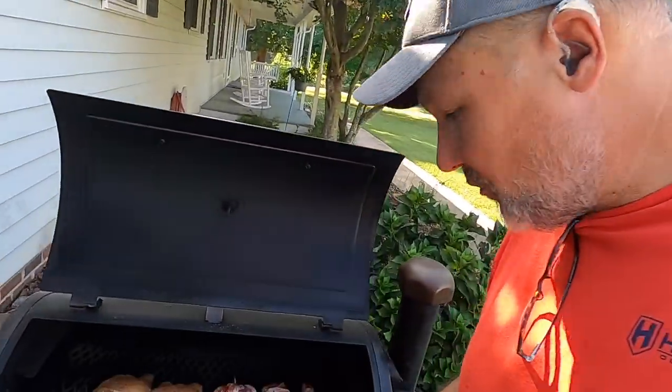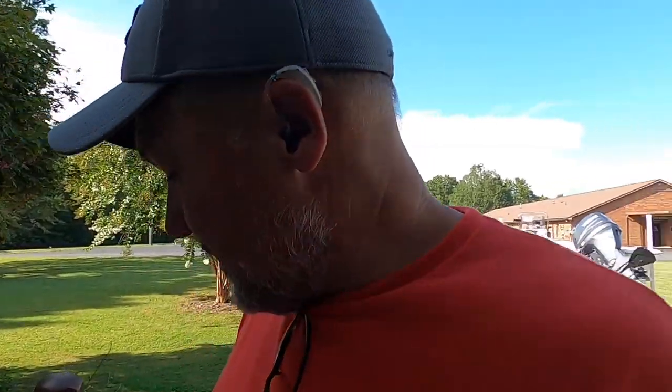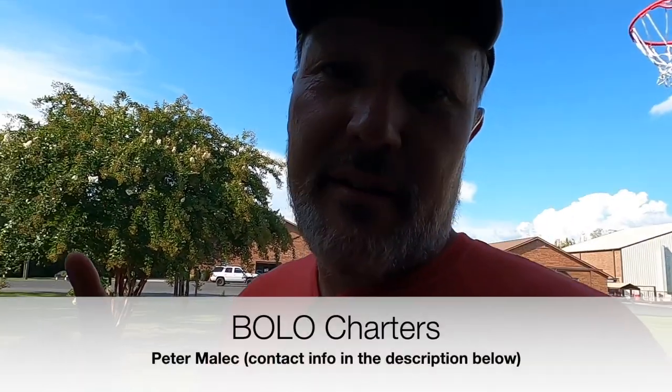We've got them wrapped in bacon, we've got a little barbecue sauce. We're gonna let those cook for a little bit, then baste them with a little bit more barbecue sauce. And when the bacon's done, the fish will be done. Now this king mackerel recipe and the fish was actually given to me by a friend of mine.